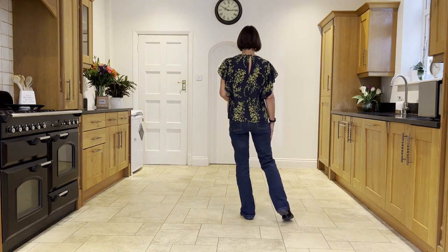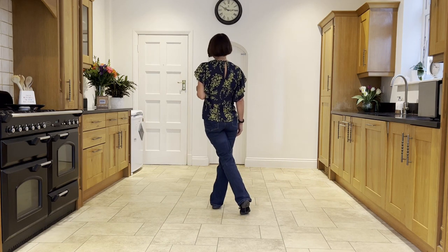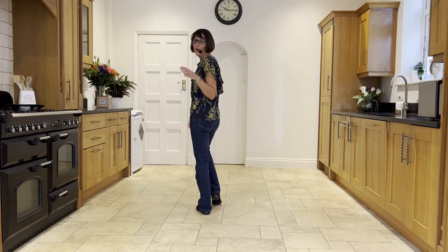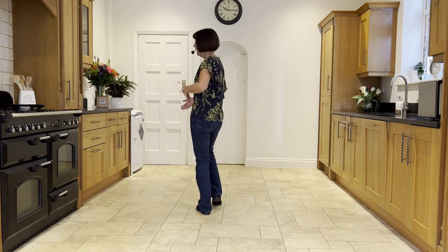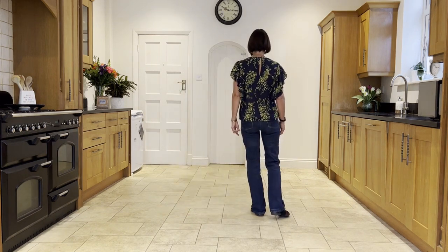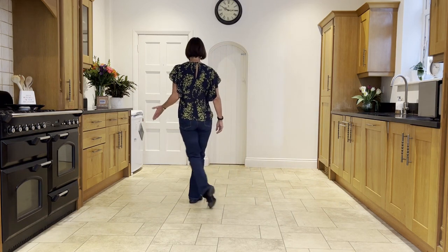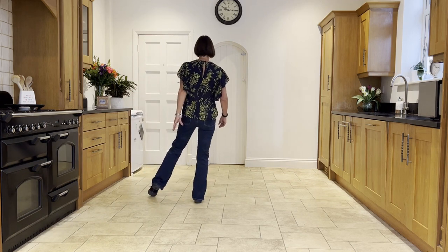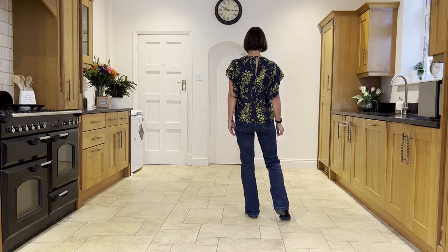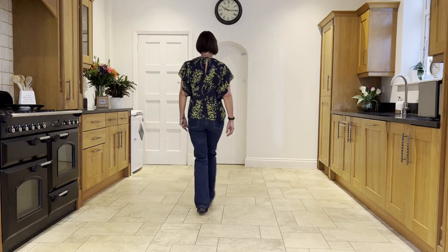You're going to start crossing right over left with a cross step and hold for a beat, then do an and-count onto the left and make a cross shuffle leading with your right — but it's a cross shuffle kind of on the spot rather than traveling out to the side, so it's cross, step, cross. Then do a side rock out to the left, recover onto the right, and a weave: behind, side, cross.